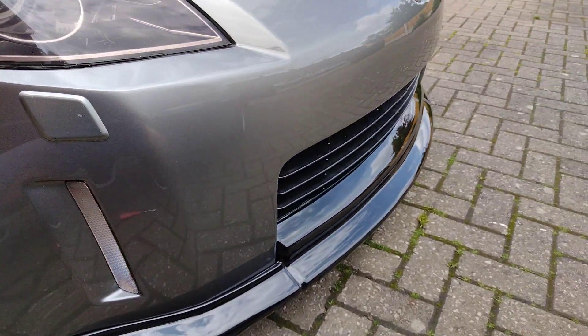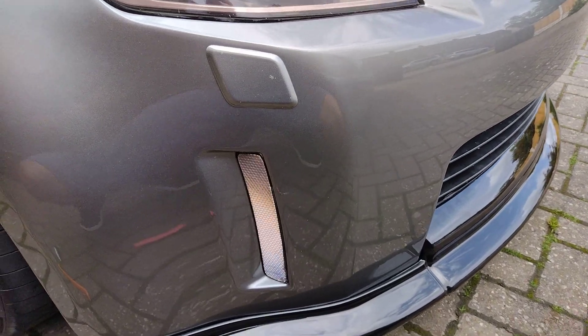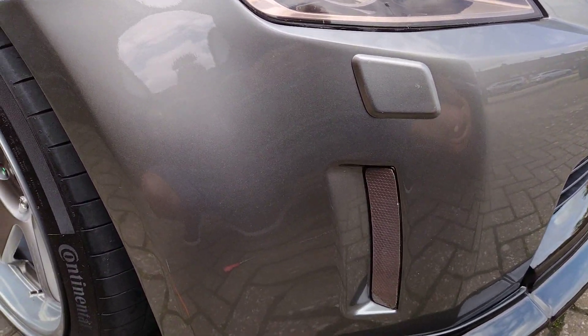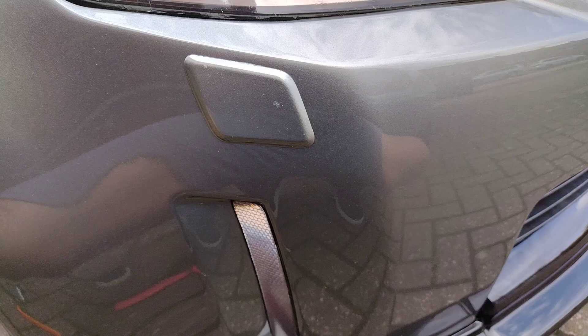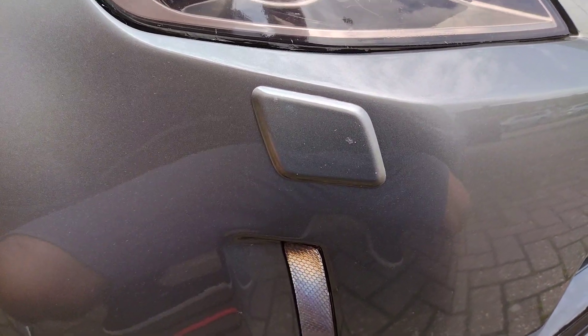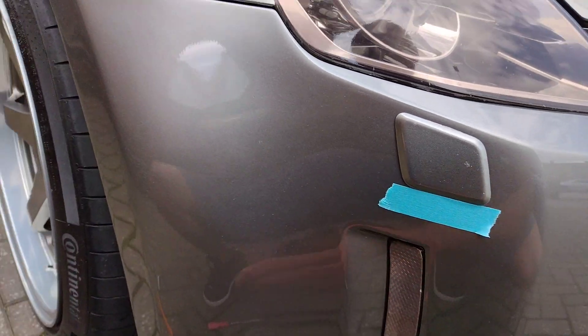I'm getting my front bumper PPF'd and the installer asked me to take off the headlight washer covers beforehand to help with the install. I asked online and didn't find anything about it, so I'm making a quick video on how to do it — and I'm doing this one-handed.